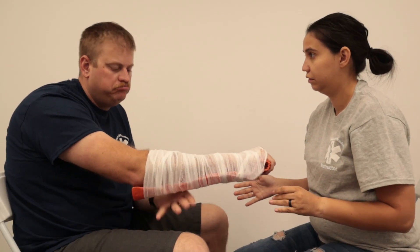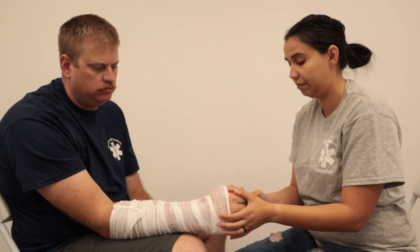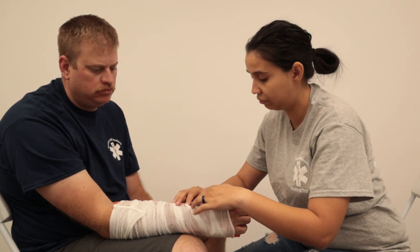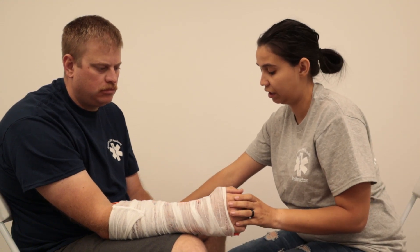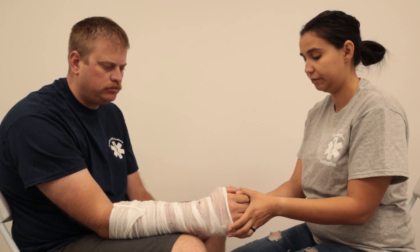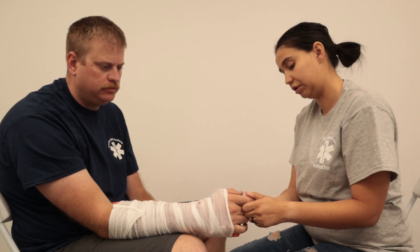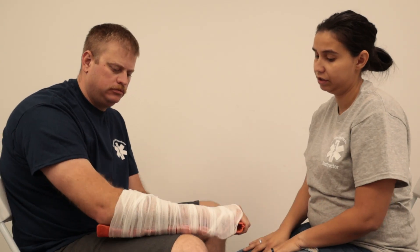Now that we're done, we're going to reassess all of our PMSCs. We're going to check for a pulse — sometimes you can get it through the wrap. I'll check circulation and the other hand as well. Motor skills: can you wiggle your fingers still? Perfect. Can you tell me what finger I'm holding? Pinky. Then I'll check the circulation one more time — and that is joint immobilization.